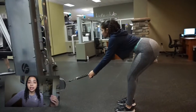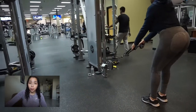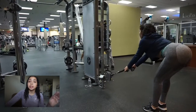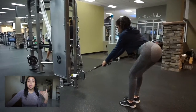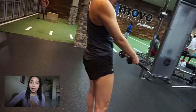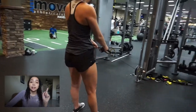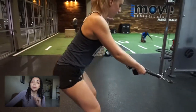We moved on to a tri-set. A tri-set is three different workouts that you do right after each other with no rest. The first one is like a deadlift but with the cables. You lean forward, staying as far back as you need to, and then you pull back so you can feel the pull on your hamstring and glutes. Push your butt back and keep your back straight — that is key. Feel it in those hamstrings.